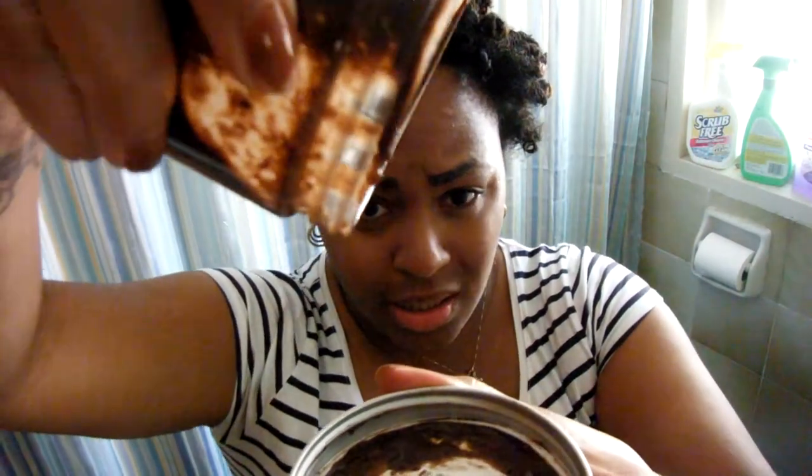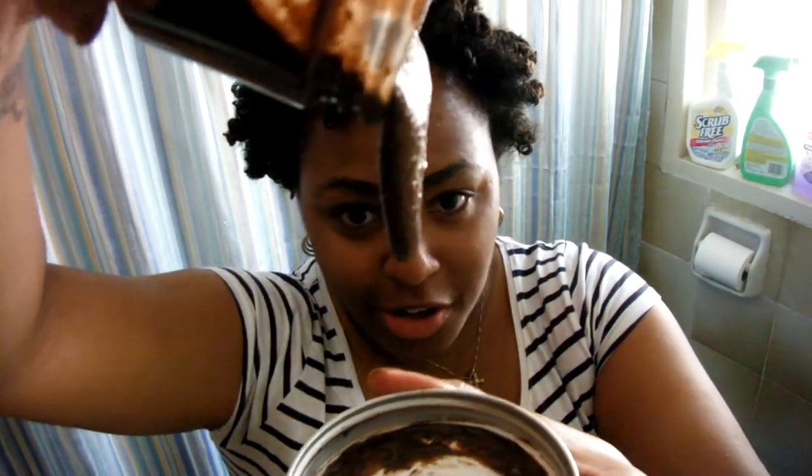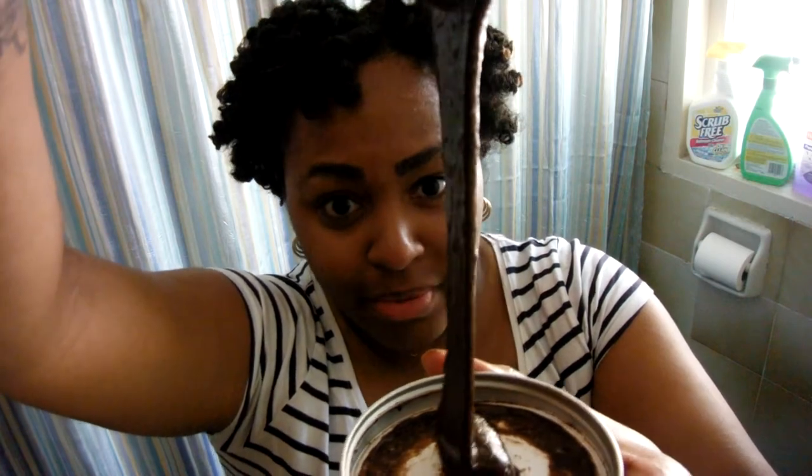As far as detangling, it didn't do me any justice. I couldn't detangle for anything — to save my life with this stuff in my hair. It not only took me 3, but 4 rinses to get it all out. It left my hair feeling really, really soft — I'll give it that. But just having to deal with the mess all the time, I don't think I'd be able to do it. And it smells just like chocolate. The consistency, in my opinion, is like chocolate-flavored Jiffy Puffs — it felt like I was putting marshmallow in my hair. It's very sticky.